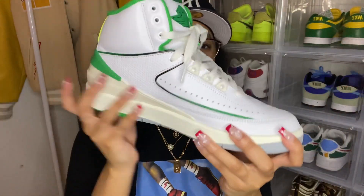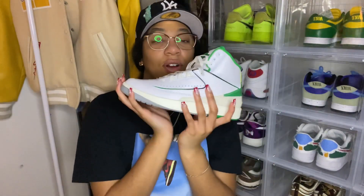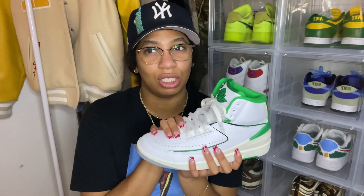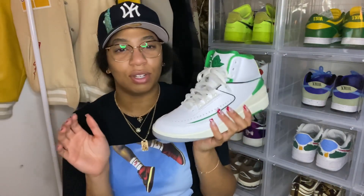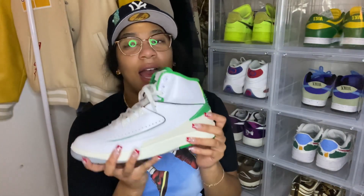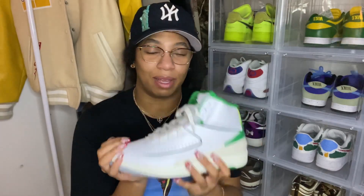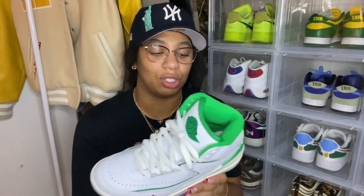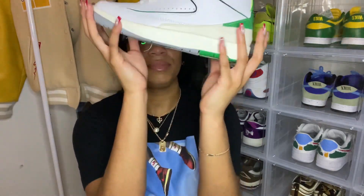It's such an underrated shoe, such a sleeper. I really want to get the varsity red ones. I saw a leaked image of what I think they're calling the Fire Red 2 — it kind of looks like the varsity red twos — and if they execute it the way they executed this, I'm definitely picking those up to add to my two collection. This is actually my second pair of twos.